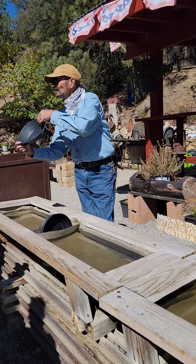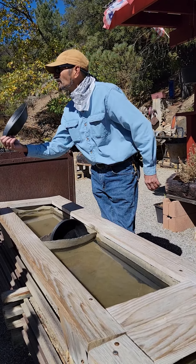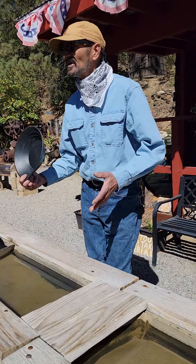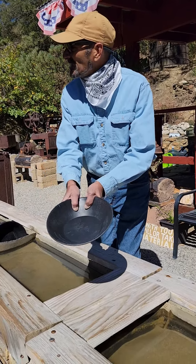So this is a modern addition to mining. It's called a riffle — those ridges are called riffles. Now ruffles have ridges, but the riffles on the pan are always positioned away from you.